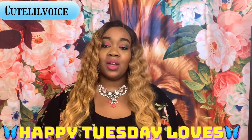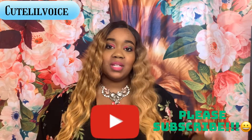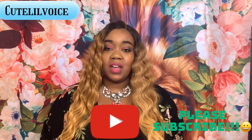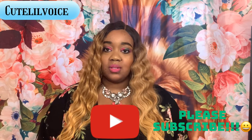Before we get started here, let me just say happy Tuesday to everyone out there. Hope you're having a beautiful and blessed day. And if you're new to my channel, please subscribe down below. Don't hesitate — it is absolutely free. I do hair reviews, hauls, and anything fashion here on my channel. So stay tuned for this video and future videos to come.